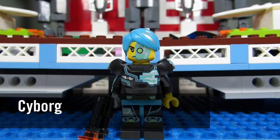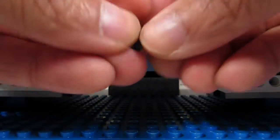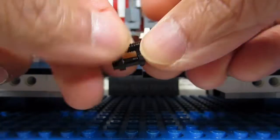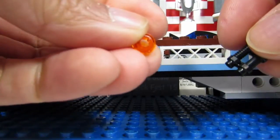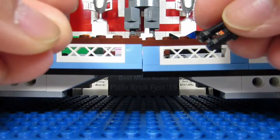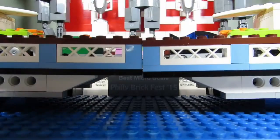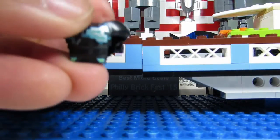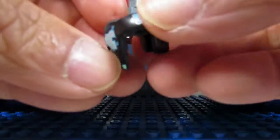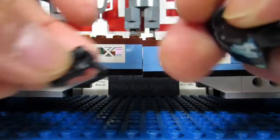Next up we have the Cyborg, and the giveaway is the gun — the gun without the stud. You can feel the gun in the pack so this should be easy. The stud can be felt, but the wildlife photographer also has a stud, so that might be hard to distinguish. However, the wildlife photographer also has a camera. You can also feel for the armor or the shoulder pads, so shoulder pads and the gun are the giveaways for the Cyborg.